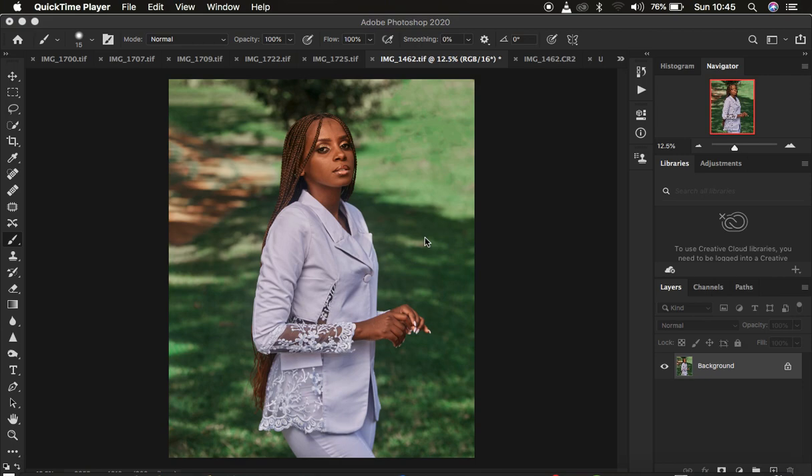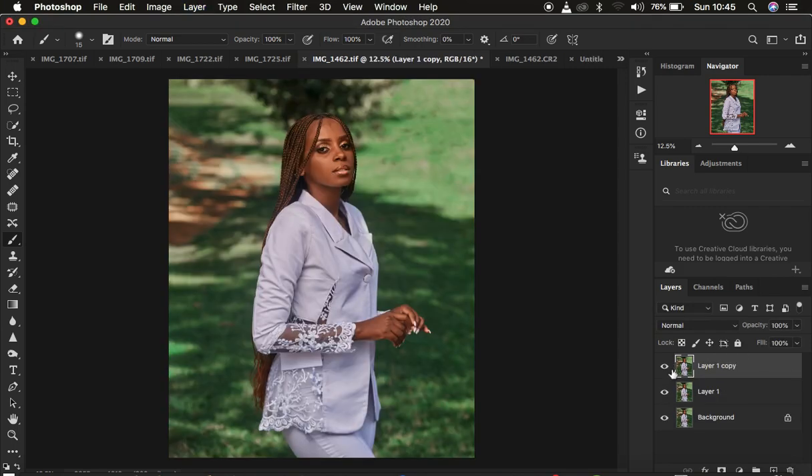If the video is helpful, make sure you hit the like button so that YouTube can push and recommend this video to many people. Now come to the background and press Ctrl+J twice to create two layers, and name them 'low' and 'high'. The low frequency layer contains the colors and the high frequency layer contains the textures.